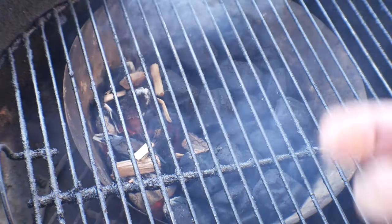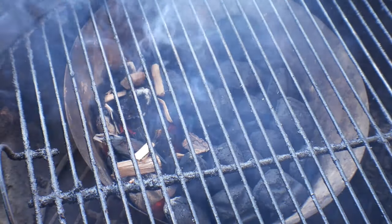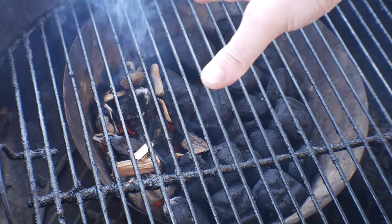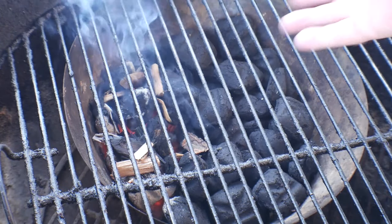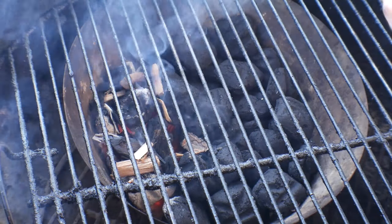Okay, here's our setup on the Weber kettle. I just have the vortex — I've got about a quarter to maybe a third of a chimney of charcoal in here, not much. Added about five or six lit coals over here. Got some hickory — little small wood chips — just for a little bit of smoke. It's gonna burn slowly, and I'm gonna go ahead and drop the top and get this thing to right around 250 degrees.